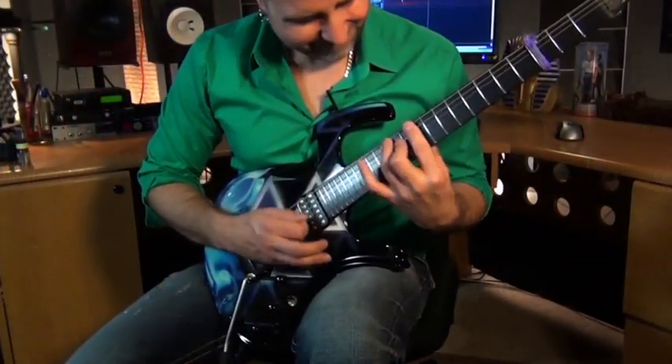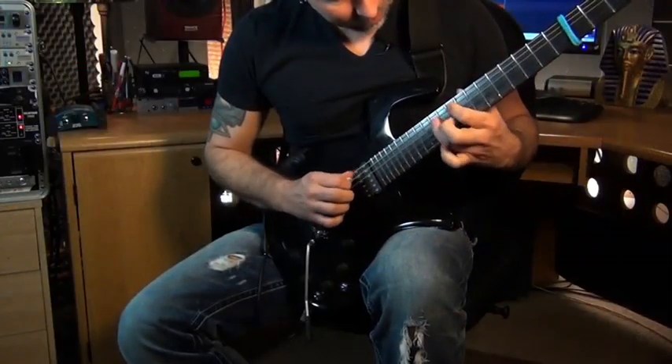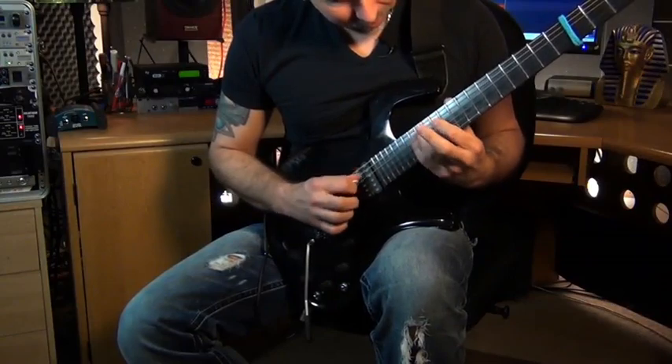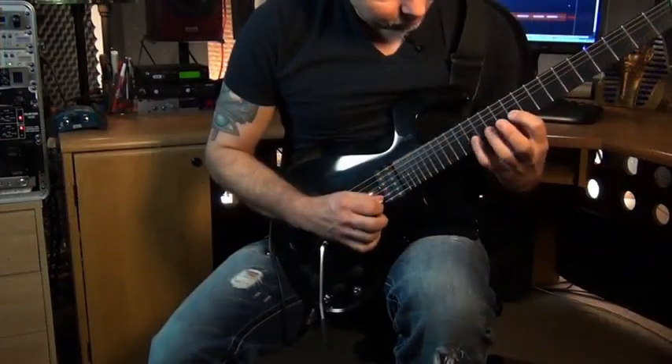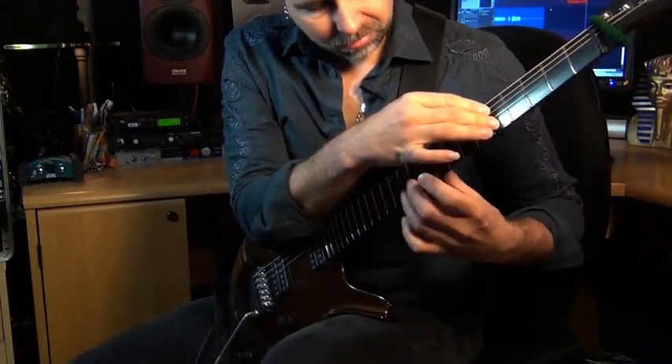We might even talk about something called sweeping. Hybrid picking — we're even going to cover hybrid pentatonics, hybrid arpeggios. And tapping — we're going to get into some tapping ideas.